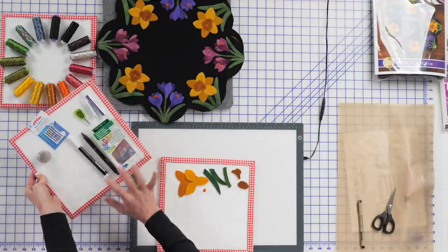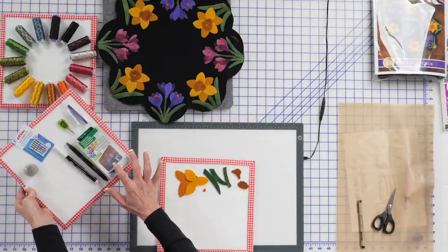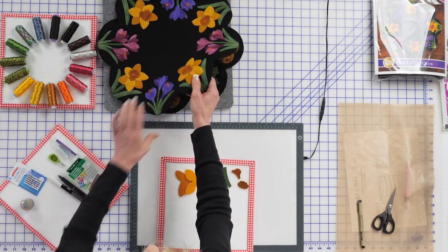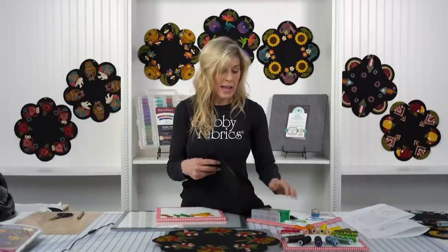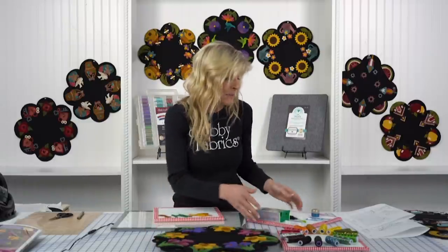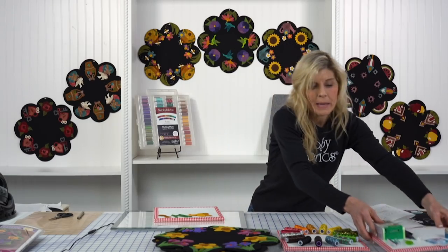These are the wonder clips. Once we have all of our appliqué done on the front and our back is put together, we just clip everything together while we're doing the blanket stitch around the edge. That's where the wonder clips come in.